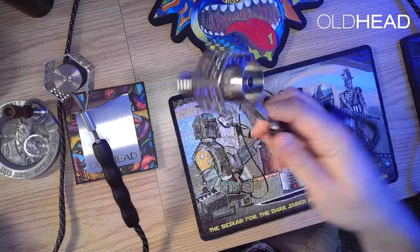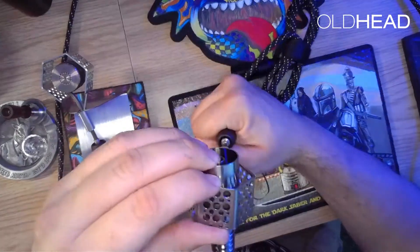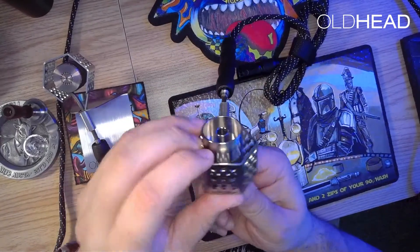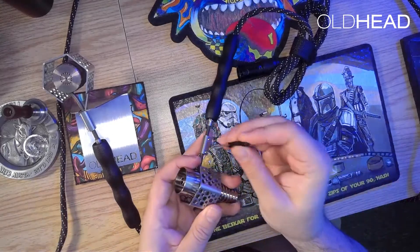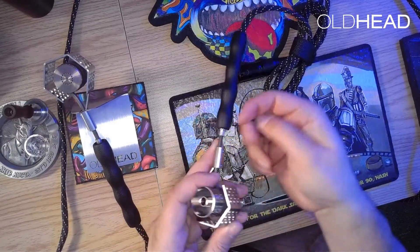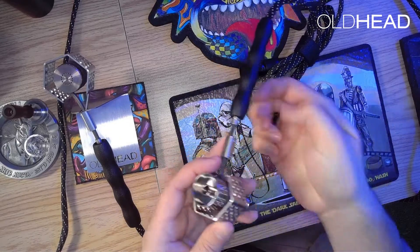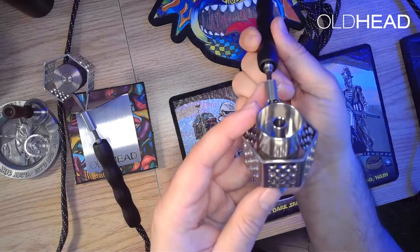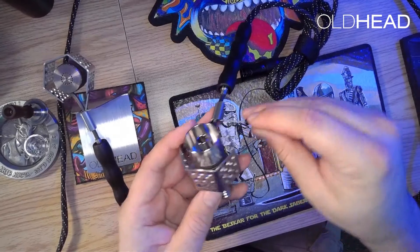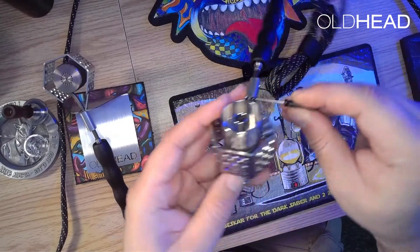Now I'll take a look at this from the front to see how level the initial orientation is. I'll notice that it is definitely off, so I'll try to adjust a little bit, but the set screws are already snugged up too tight, so I'll back them off so that I can rotate it more freely, and once I've got it about level, I'll tighten those screws back up.